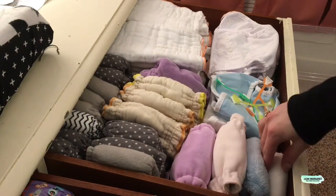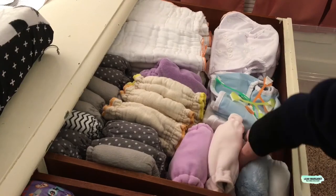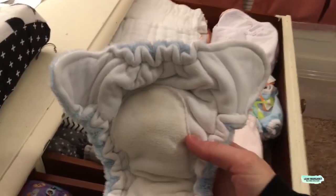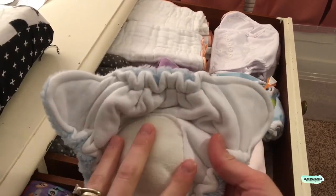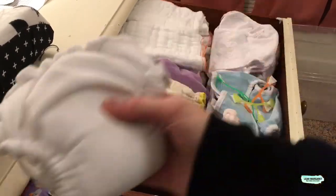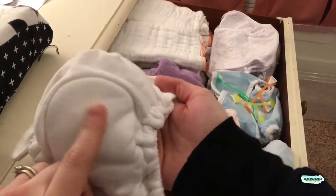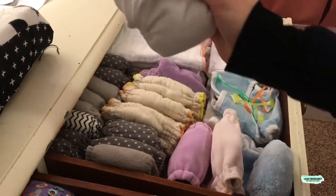These four are also fitteds that I made. These two were made before Wesley was born — one is an old blanket stuffed with some absorbent material, and another is like a towel with a soaker inside. They really fit well in the beginning — really trim and cute.